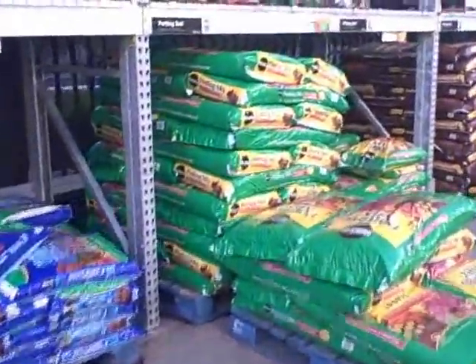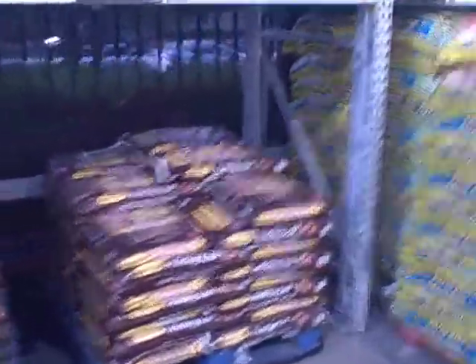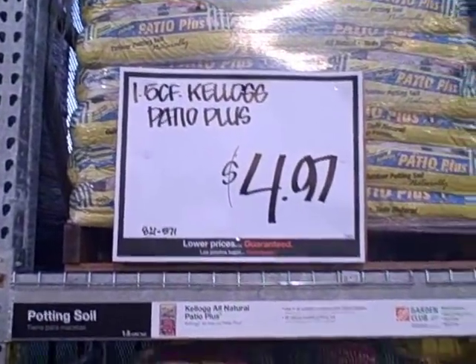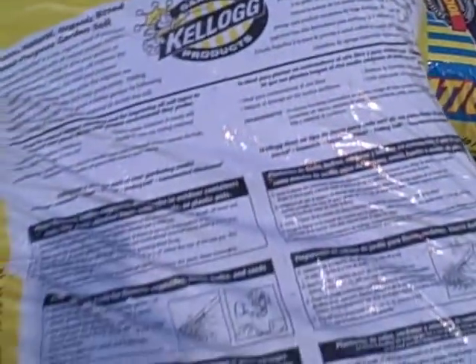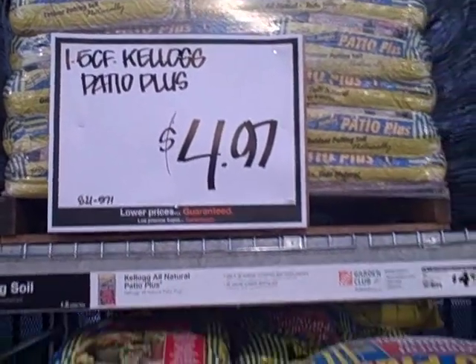We're here in the garden center inside Home Depot. A question I get a lot is: what kind of soil are you going to use? Since I'm here in Las Vegas working on this project, I don't have Sonoma compost, so we're going to check out Home Depot and some local garden centers. They have all kinds of Miracle-Gro stuff — if it doesn't say organic on the package, I'm walking right by it. This Kellogg Patio Plus, 1.5 cubic feet, says 100% natural, organic-based, dual-purpose garden soil. It's $4.97, which is kind of expensive, so let's keep going.